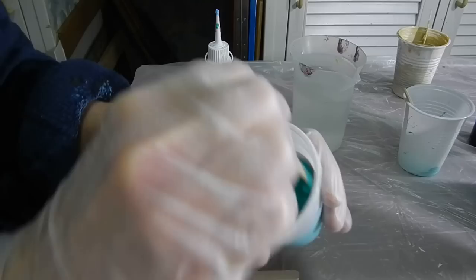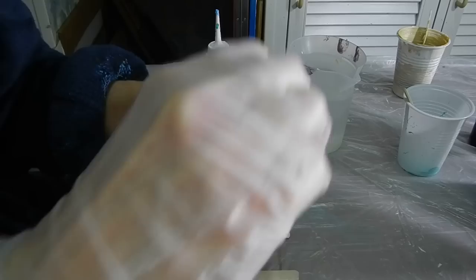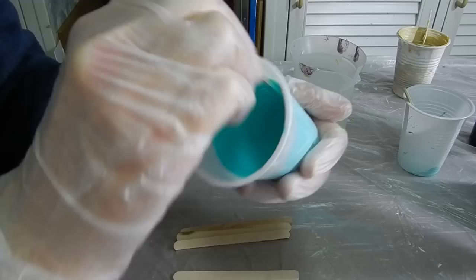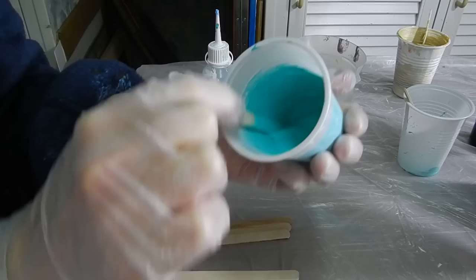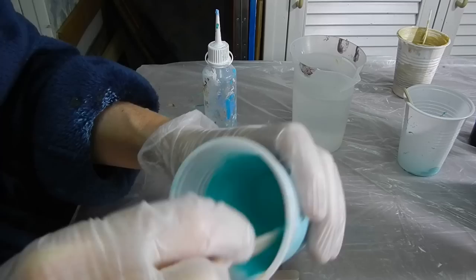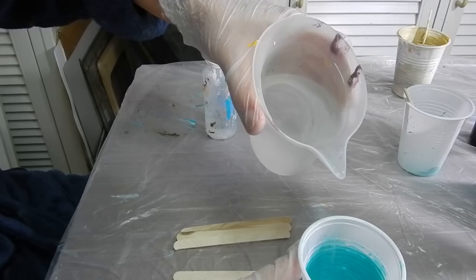Then I add some water — just a little bit, not too much — and start stirring until it's fully stirred and the water is fully taken up by the paint and the pouring medium. I really like mixing paint because it's something you do automatically. I usually watch TV when I do this. See the build-up on the stick and the pouring off when I hold it vertical. If at the end it starts to come off in little chunks, it's still too thick.